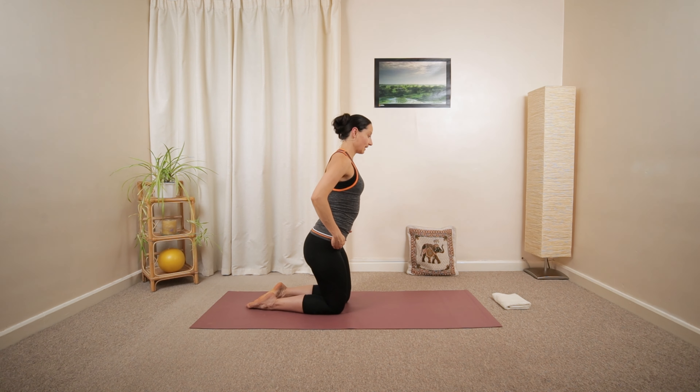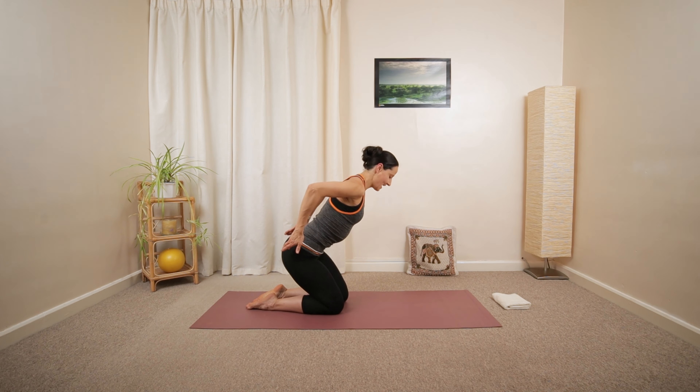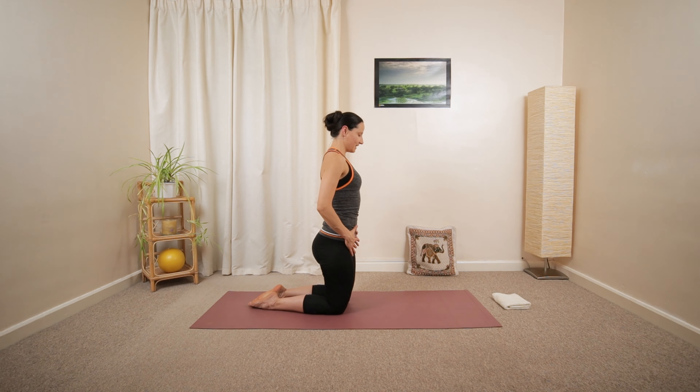Fold the knee and gently hinge forward, leaning forward. From here, we're going to tilt the pelvis underneath, and then roll up, nice and tall.